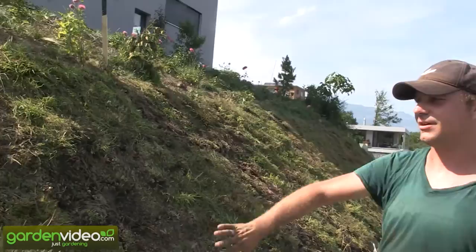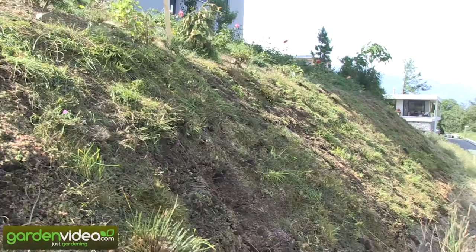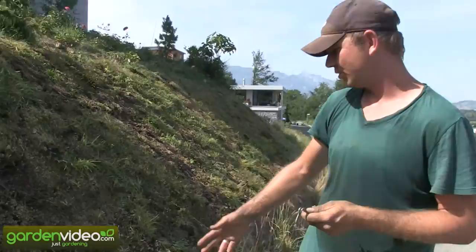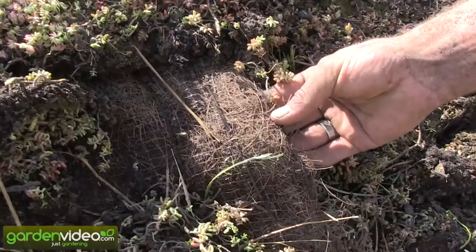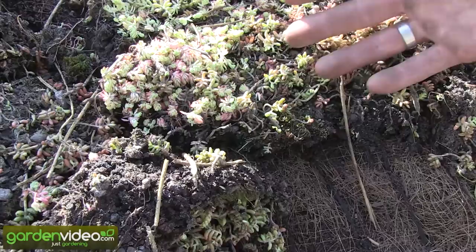Here in my home garden we covered this hill today with sedum herb mats — ground cover mats on a coconut fiber base. It has a coconut fiber base, and there's about a centimeter of substrate, of soil on it, and on that the sedum and herbs are growing.